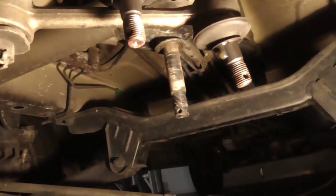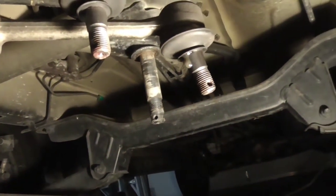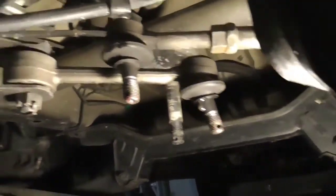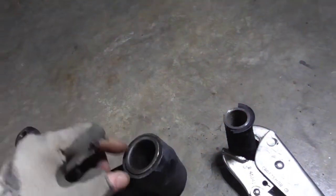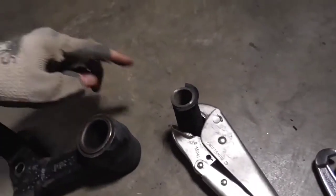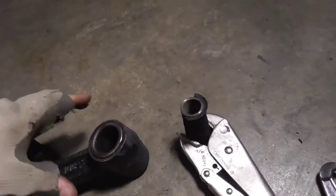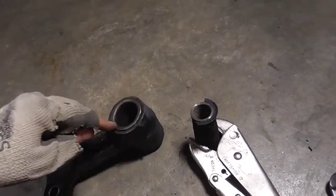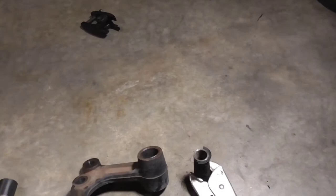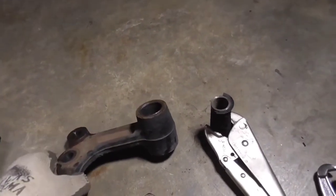What we have remaining is just a rod right there directly attached to the car, with our other connectors hanging out ready to be put back in. Now it leaves us with the question of what we want to do. You can get a replacement bushing — it would have the outer sleeve, the inner sleeve, and a brand new piece of rubber, all as a unit. You'd basically press the old one out and press the new one in.